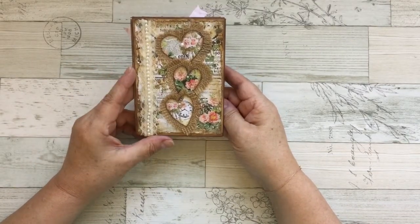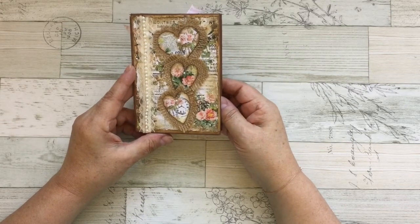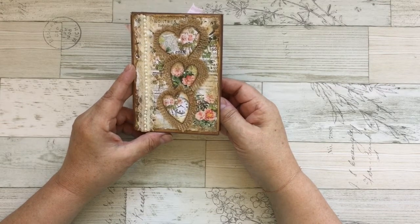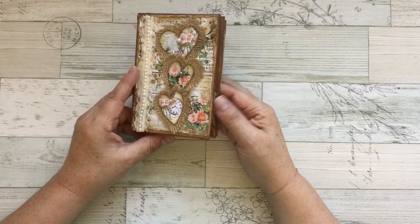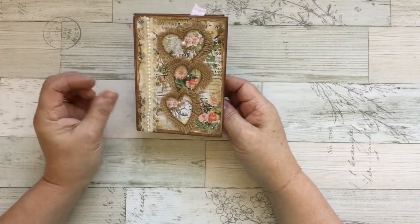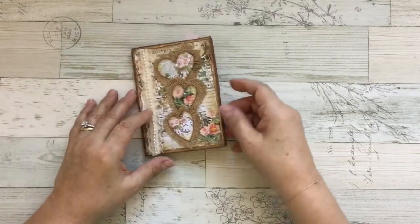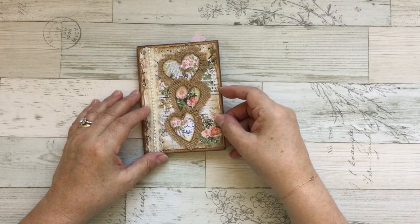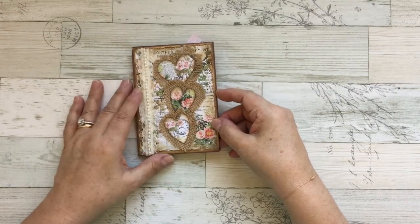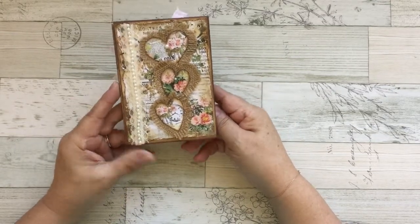I created this journal insert and it was for a challenge that G Care posted on her Facebook wall. She said to use the envelopes and her digitals — they're free. I really love this challenge. This is the first time I participate in a challenge and I enjoyed it so much.